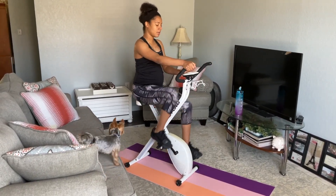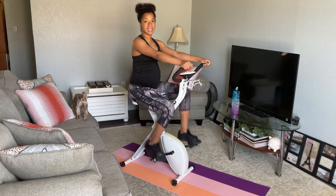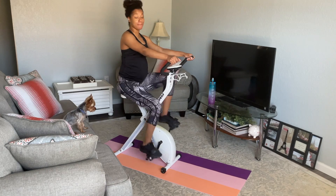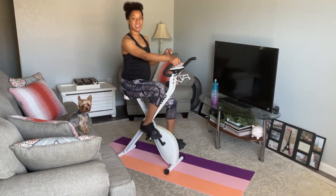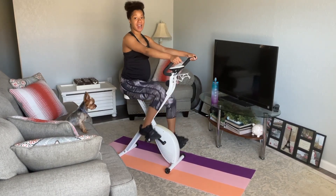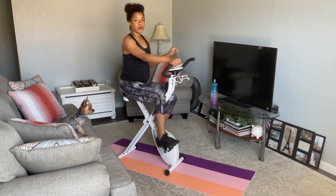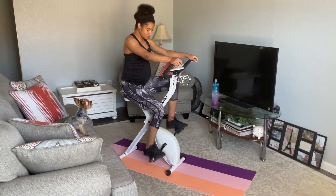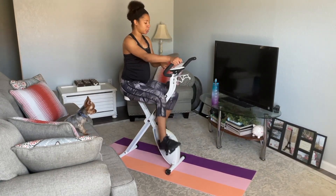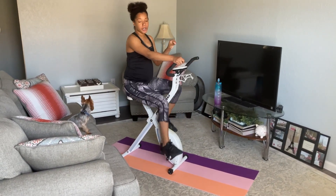10 seconds to go. 5, 4, 3, 2, 1. Now we're on the high-intensity part — we're at minute three. For those of you who don't know, HIIT stands for high-intensity interval training. We're at high speed for one full minute, and then at minute four we'll bring it back down. Just keep pedaling strong. If at any point you need to take a water break, please do. Don't feel like you have to keep pedaling the full ten minutes — go where your body is at.